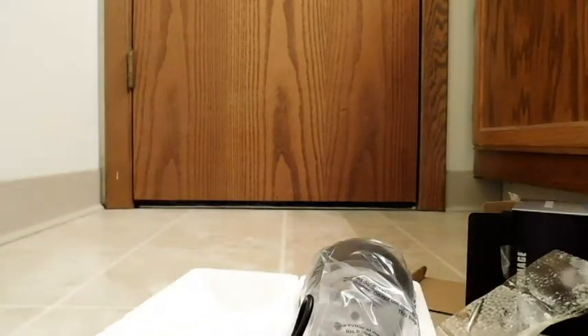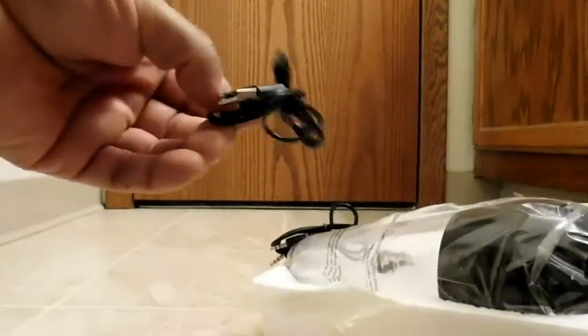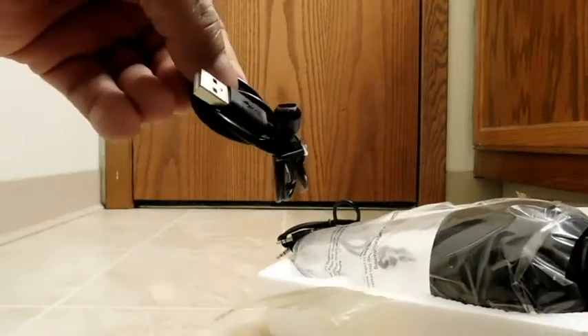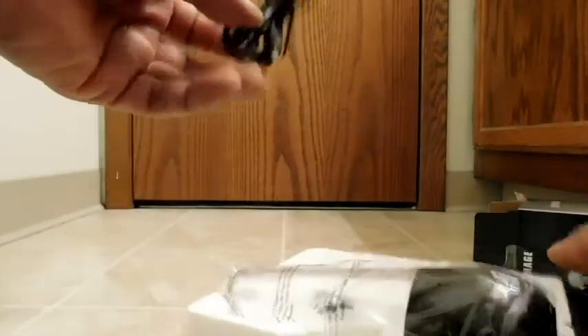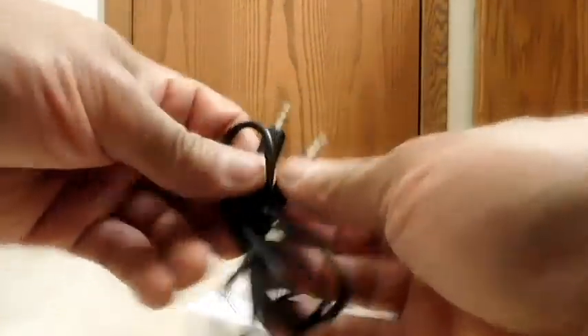Here is the USB cable — it is actually micro-USB, regular. And here is the AUX cable, 3.5mm to 3.5mm. And here is the item itself.